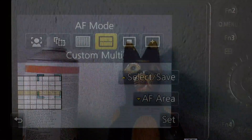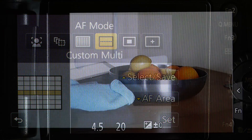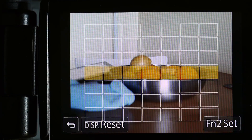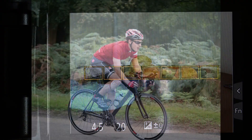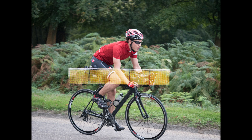Next, custom multi. This means you set the shape of the focusing area yourself. Touch the grid and where the square is set to yellow is the area or areas where the camera will look to choose the focus point. You need a pretty specialised use for this. For me the most useful custom setting is a horizontal one — either the built-in one or a slightly cut-down version which I saved to one of the three customised memory settings. It works well for shots of a speeding cyclist.